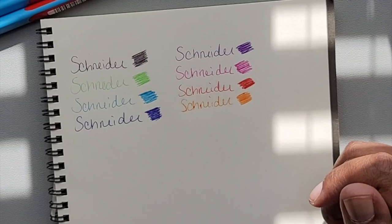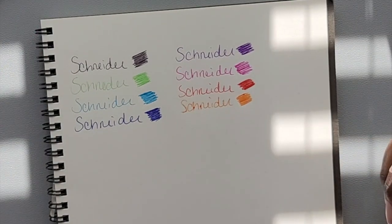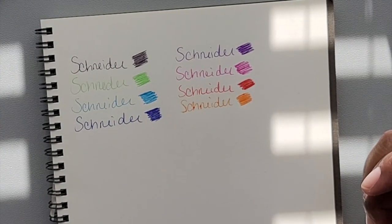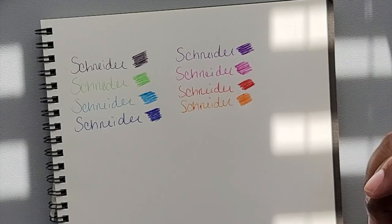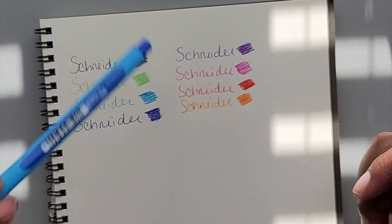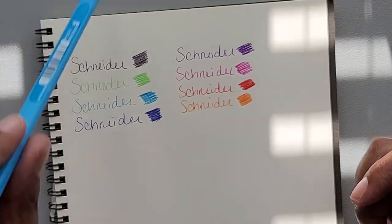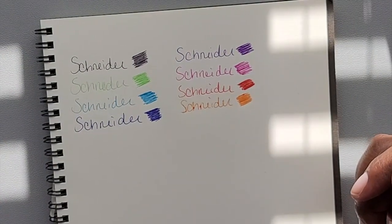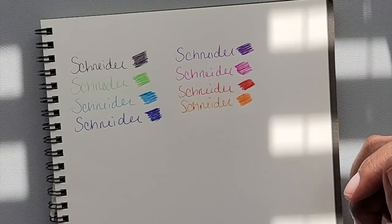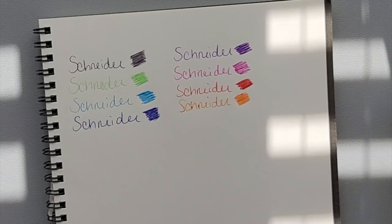But the other ones really just showed up and showed out from the door. So that is the Schneider Slider Edge XB ballpoint pen. These are actually very nice — they kind of glide like a gel pen, but these are not gel pens, which is very surprising. That's how they're described: "gliding writing" — and that would be correct. If you had to write a lot, especially if you write in script, these would be beautiful.